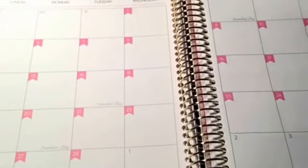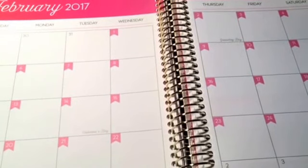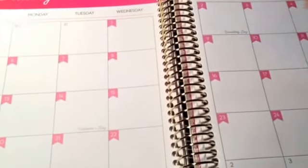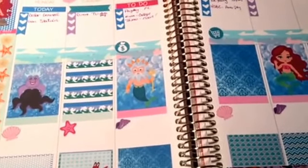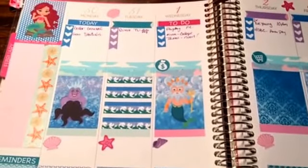I haven't done a monthly one. I don't know if I'm going to use the monthly, or if I want to order the monthly sticker kits from Etsy, or if I'm just going to leave it and just put a sticker on certain days. I don't usually use the monthly calendars, so I can't see ordering the monthly sticker kits when I don't use the monthly.